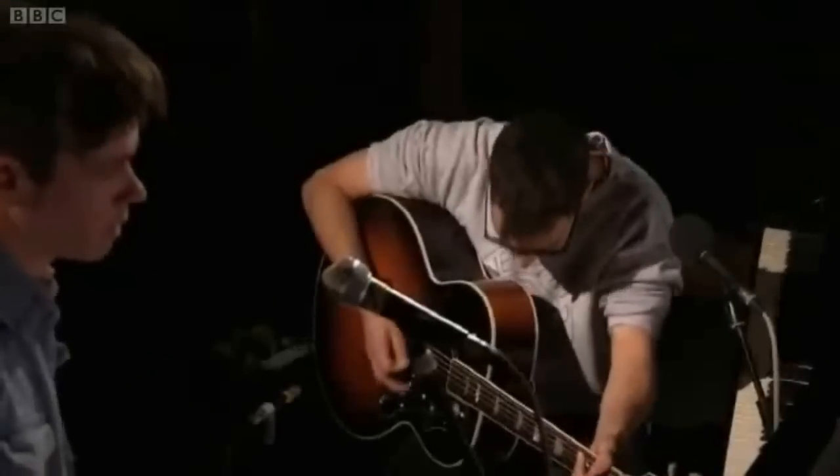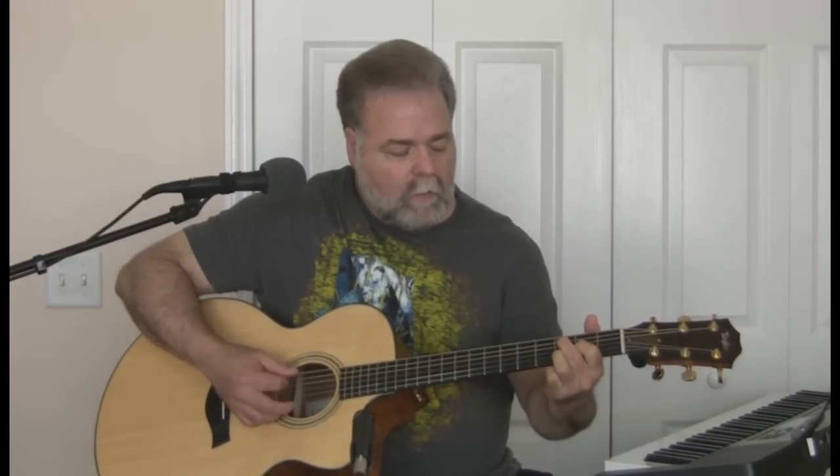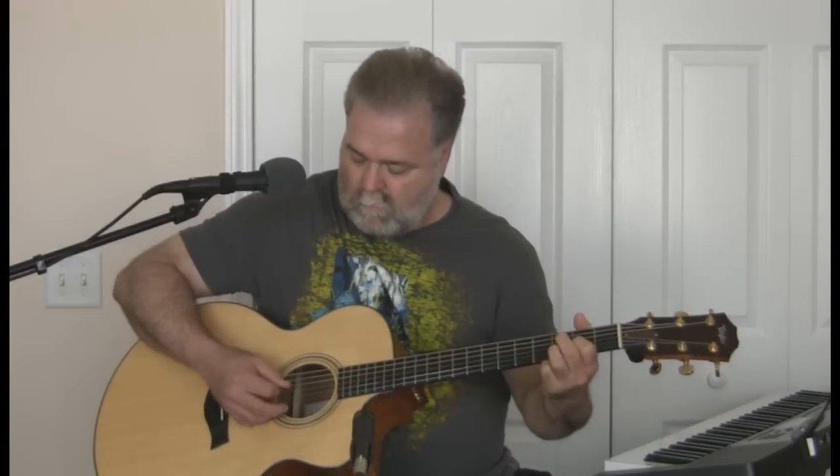Now and then I think of when we were together. This is the D chord and you're taking your middle finger and hitting the fifth string in the third fret, then picking open the string below it. That's the basic pattern for the verse.